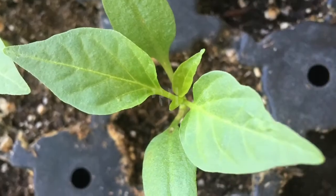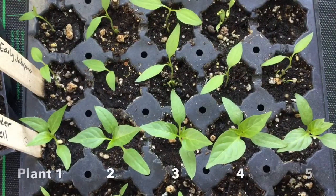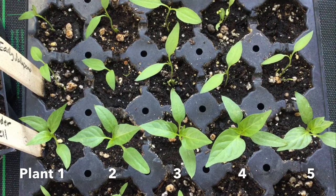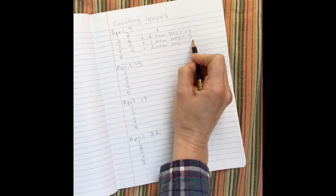All right, let's get started. I've numbered all of the plants here in a row. I'm going to count each of the large leaves I see here. How many leaves do you see for each plant? Although they were different sizes, I saw two leaves per plant. I also noted that some new leaves were forming.